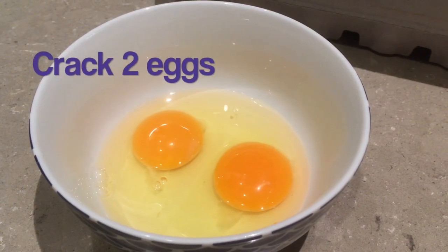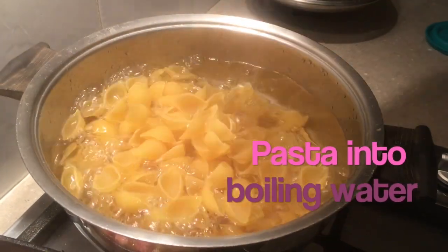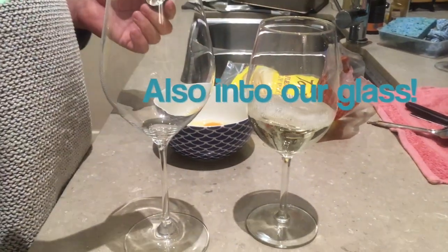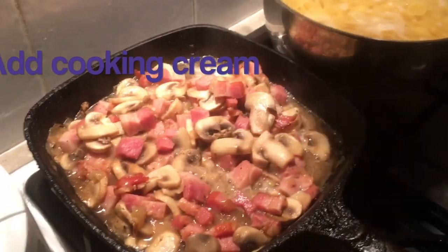Couple of eggs. Add the cream into the pan.